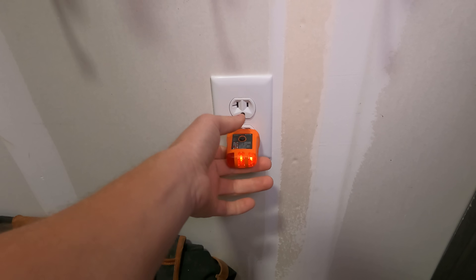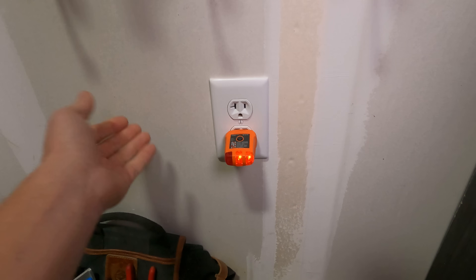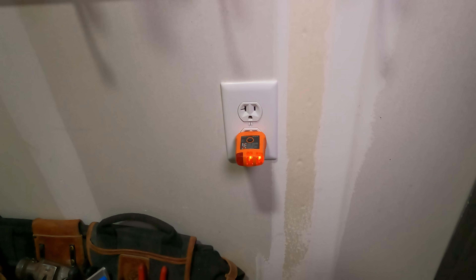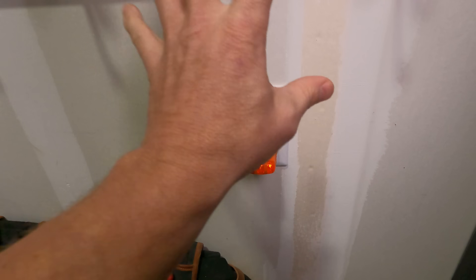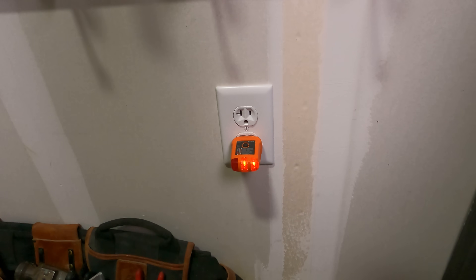This model also has a button to test whether it's a GFCI circuit. This is not a GFCI circuit, so the button's kind of meaningless here, but I think everybody should have a plug tester if they're going to start doing any kind of electrical work — electrician or non-electrician.